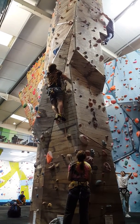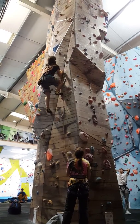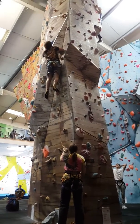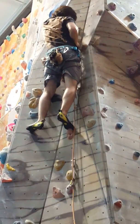Excellent. Almost there. Excellent pull, really good climbing. Perfect.